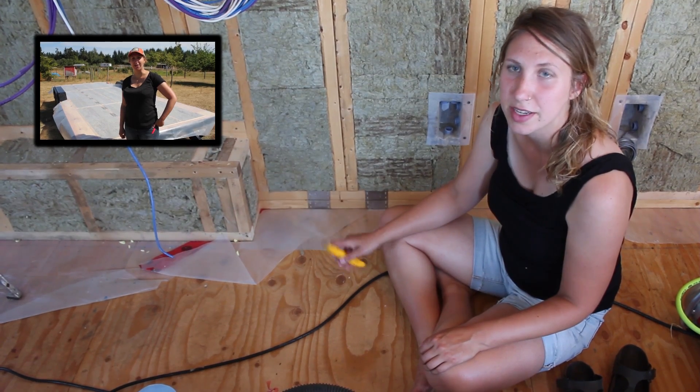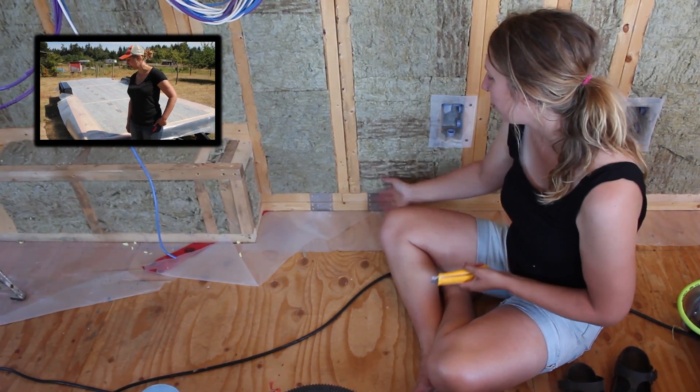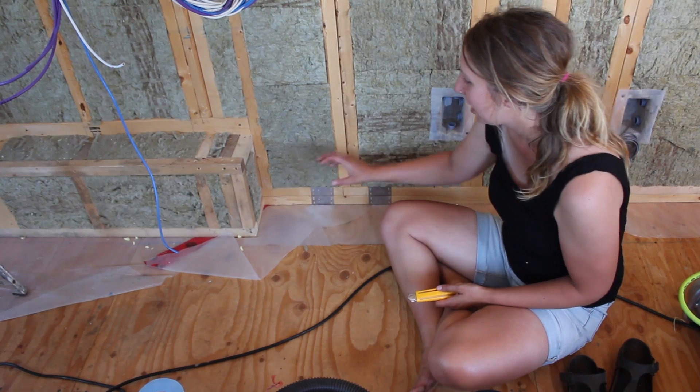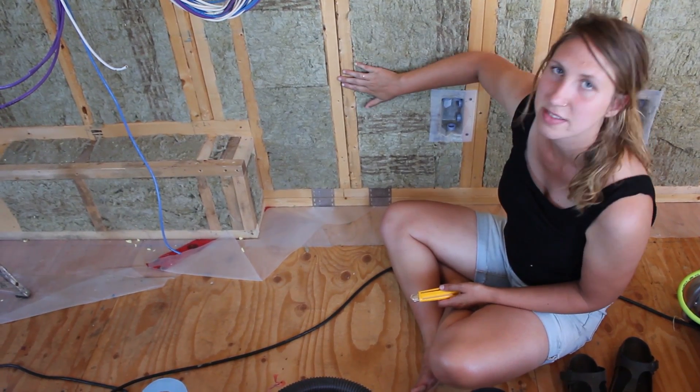We installed a layer of it under the floor when we put the subfloor down, and then we folded it over and built the walls on top of it. So this is what you see here. Now what we're going to do is attach this portion to the pieces that we're putting over the insulation on the walls.